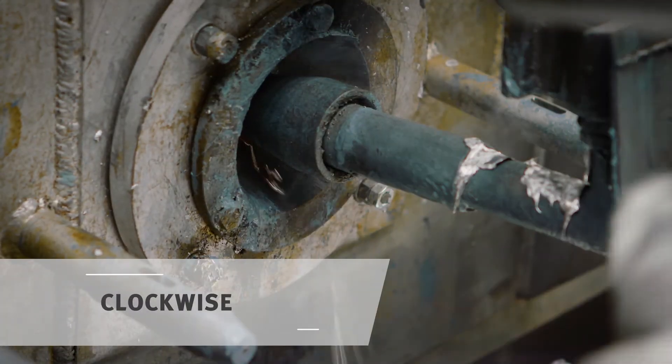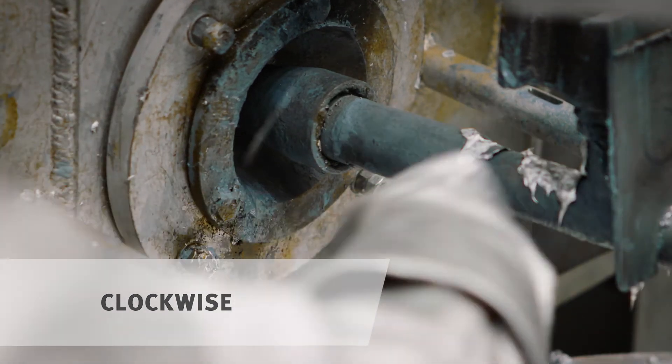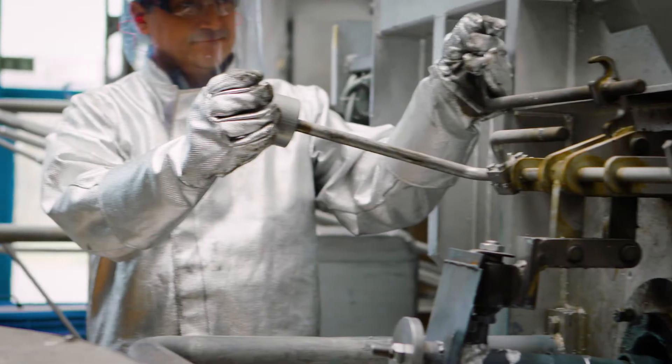As soon as the valve is closed, you spin the associated hand wheel between a quarter and a half of a rotation clockwise. The coating is thus spread equally in the ring gap of the ceramic parts.